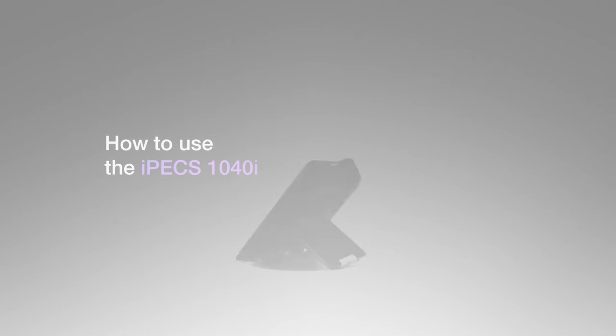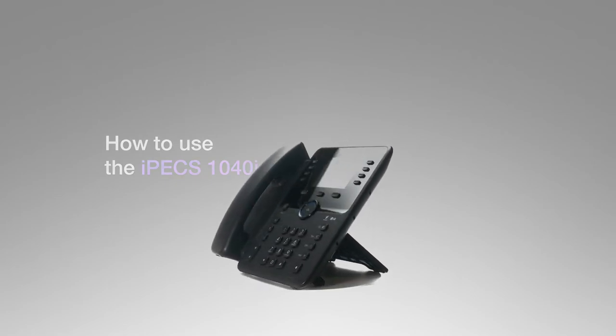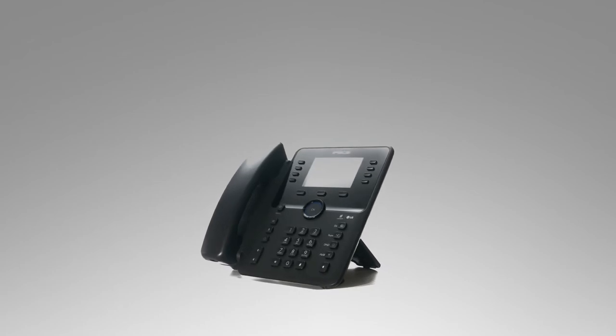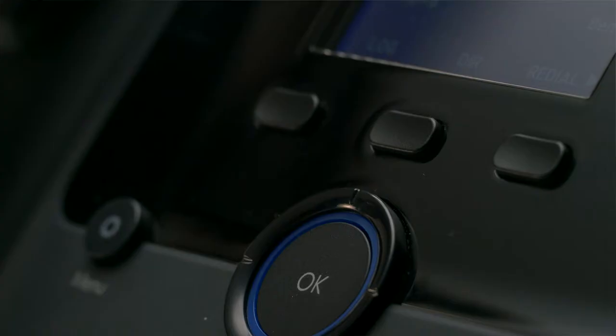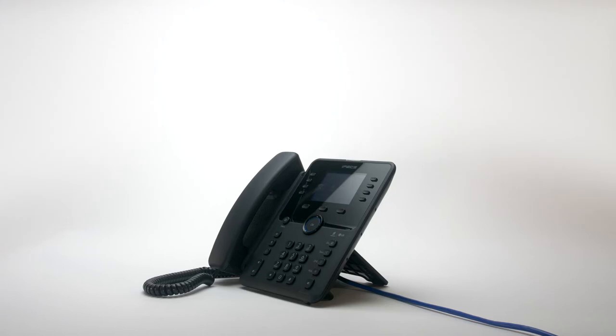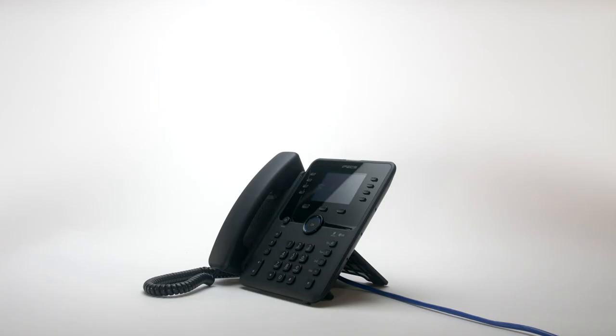This video introduces the Ericsson LG IPEX 1040i handset and will show you how to use your new phone. Your phone has five main components: the handset, the keypad, the display, fixed keys, and soft keys and flexible keys. First we'll cover the basic features of your new IPEX 1040i, then we'll move on to more advanced features like the flex keys and soft keys.